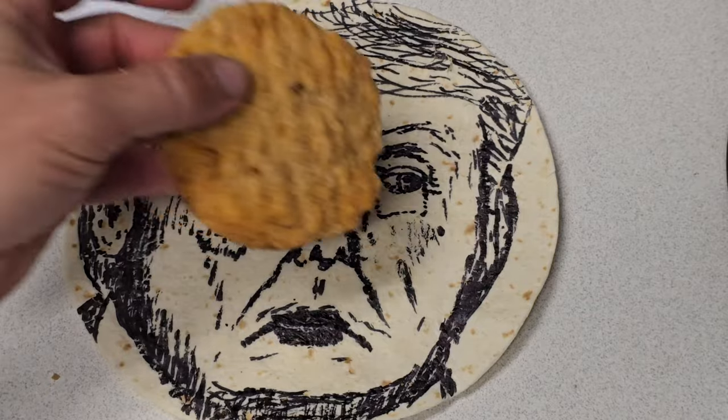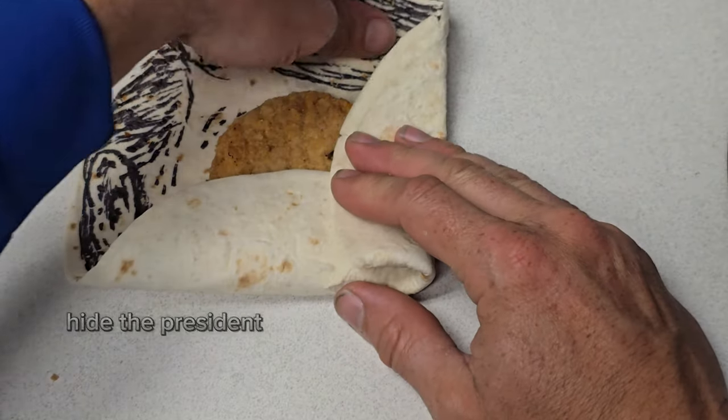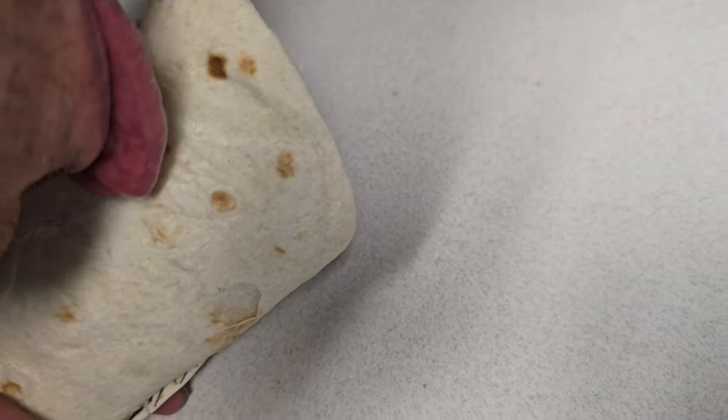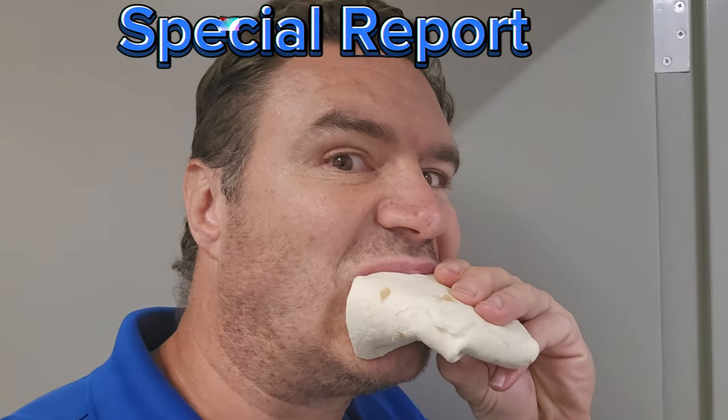Here we go — wrap it up, hide the president. Now you know. It's a burrito, need some hot sauce. There you go, chicken burrito. Do you like that special burrito?